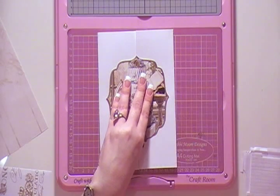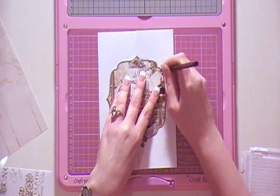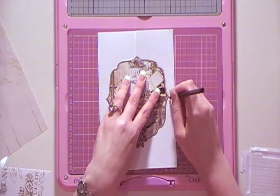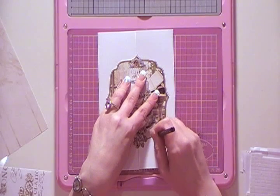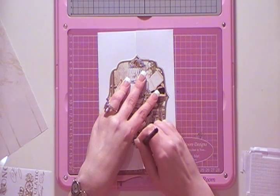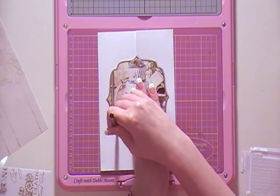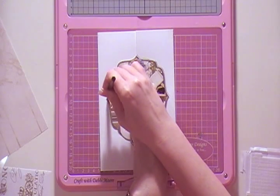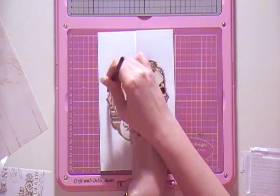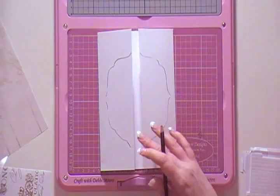I'm going to put that on the top and draw around it using a pencil — I'm using a darker pencil than normal so you can see what I'm doing. I'm going all the way along until I've drawn around the whole of the topper.